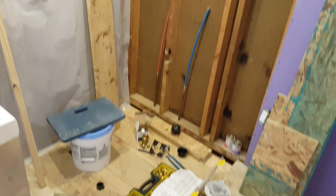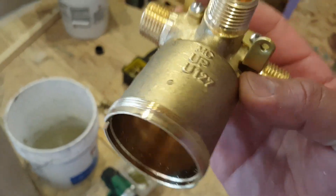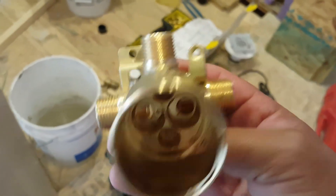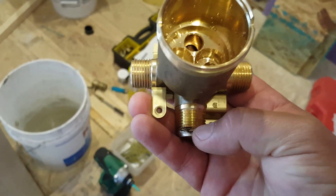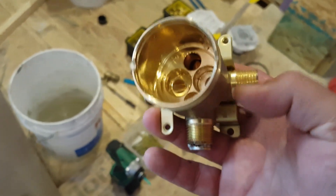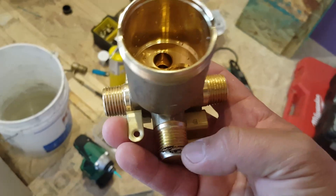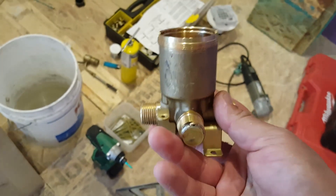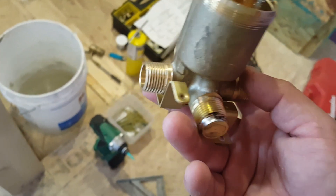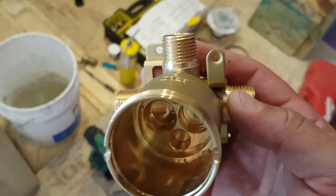Here is the shower body itself. You can see some indication of what is up and down, and normally you find three outlets — sometimes a fourth, which is used in a tub-shower combination or full bathroom. Since we're directing water to the diverter, we don't need the bottom outlet, so I used a brass cap or plug and sealed it with brass or copper welding paste.